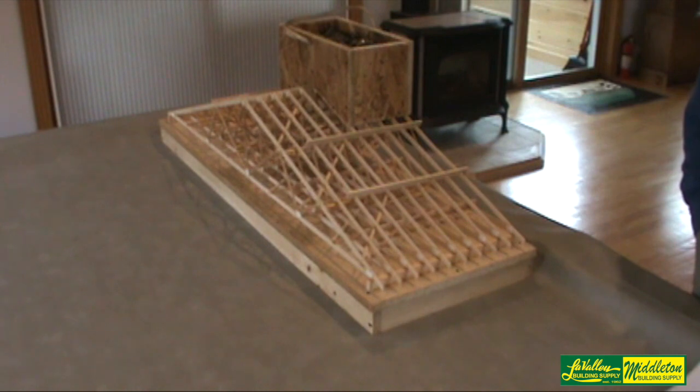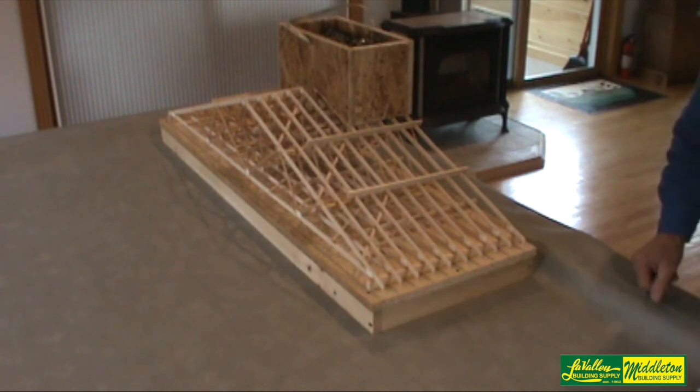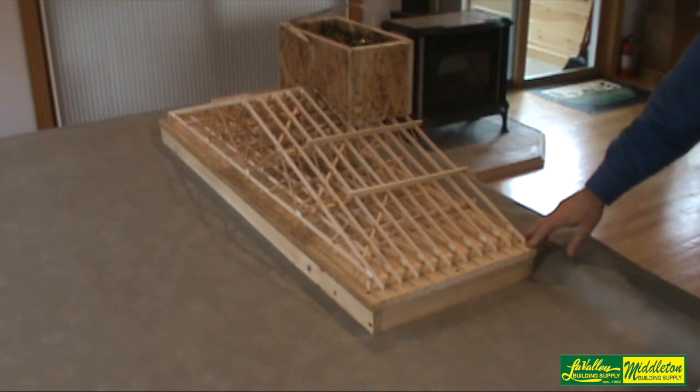If something is unclear to you, ask a representative from your component manufacturer. One phone call and a few minutes of your time could save you hundreds if not thousands of dollars. The purpose of this video is to show how to temporarily brace trusses during erection, and I think I've demonstrated how important that is. I hope this helps you succeed with future truss projects. All the bracing literature I was talking about is available on request and is also supplied with each and every truss order we ship.